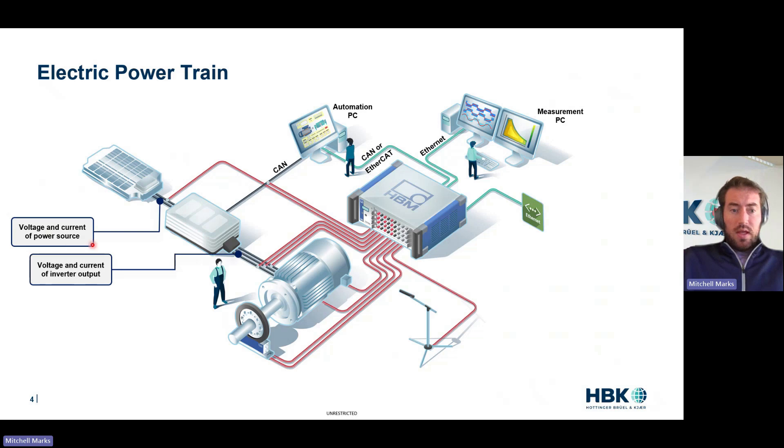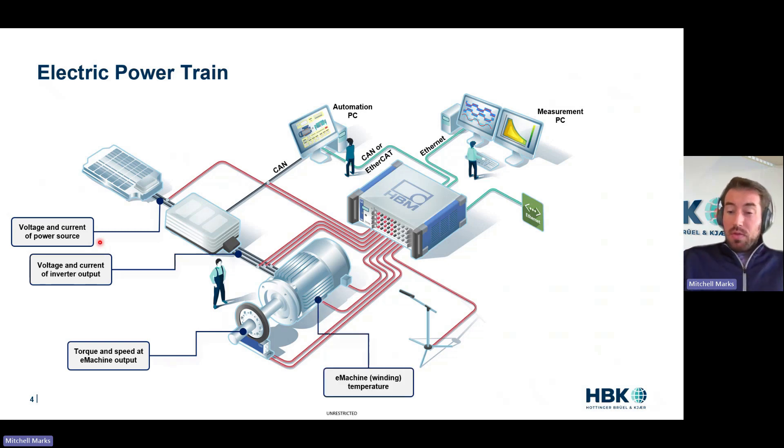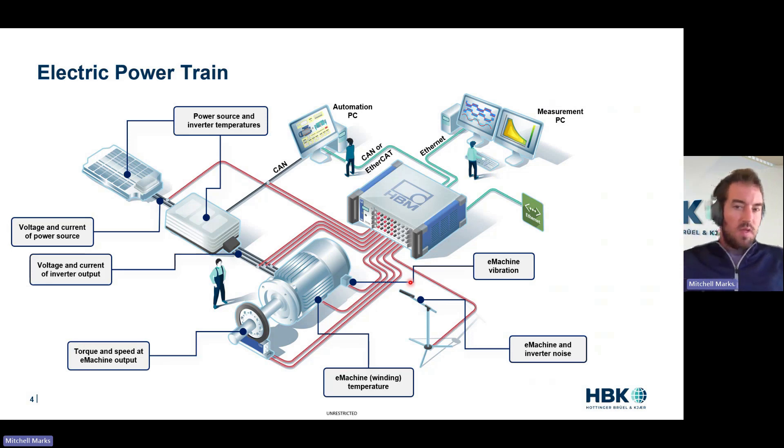We're measuring voltage and current at the DC, voltage and current — high frequency coming from the inverter — torque and speed to get machine efficiency. We're probably measuring some temperatures: winding temperatures, battery inverter temperatures, very important for the losses of the motor. Vibration, microphones, CAN bus — all coming back to an automation PC, to a measurement instrument. So there's a lot of measurements, a lot of cabling, a lot of different types of sensors and cables: digital buses, analog signals, digital signals, millivolt-per-volt signals, charge-based signals.